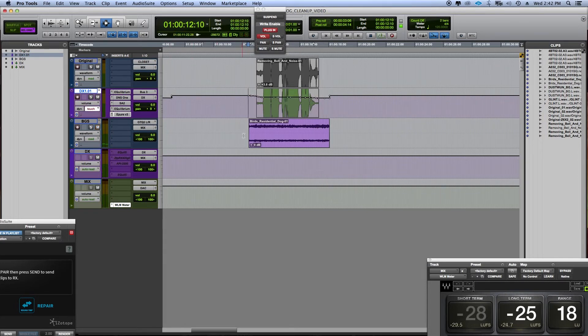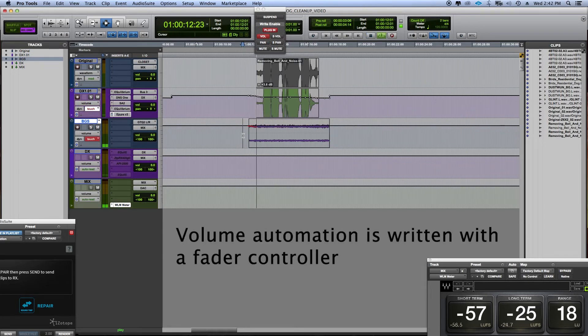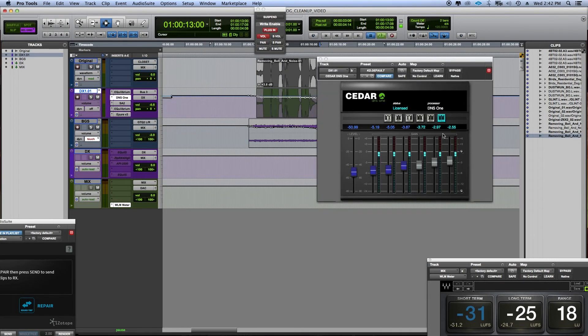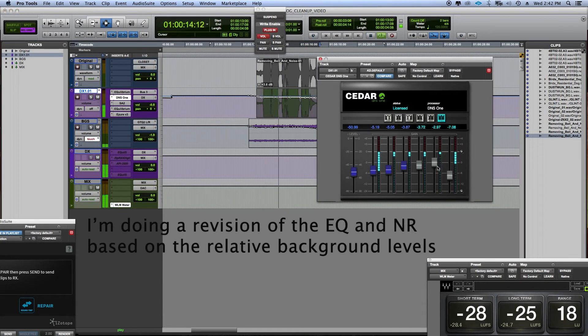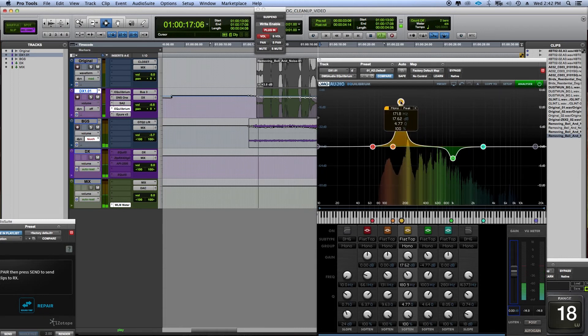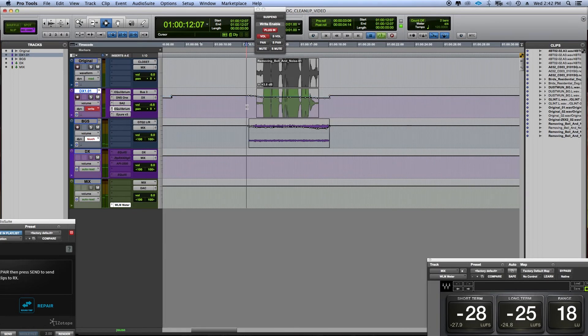Then I'm going to put in a background here. [playback: 'So this is Tama. I like to call him my Tomahawk.'] Maybe I want to take a little bit more of the noise. [playback] The background has some birds and a plane going in it.